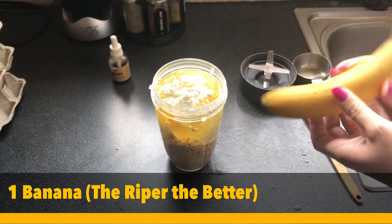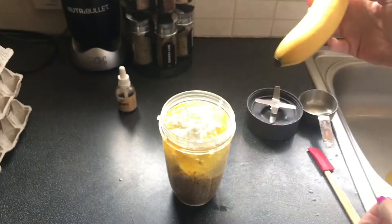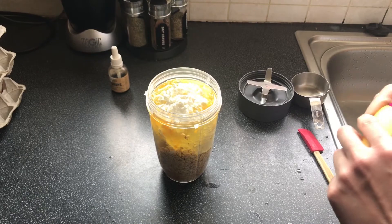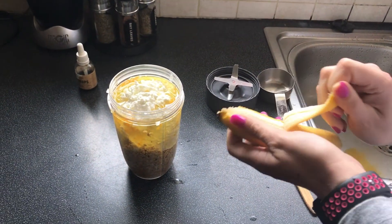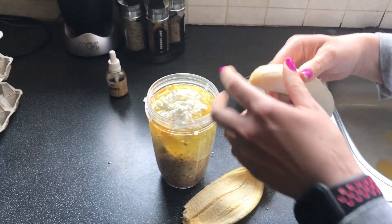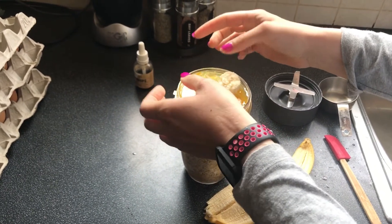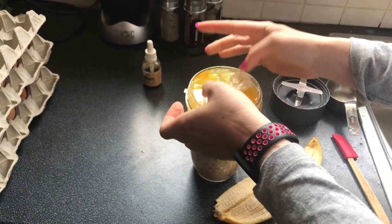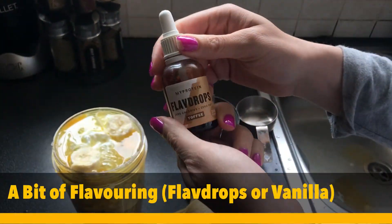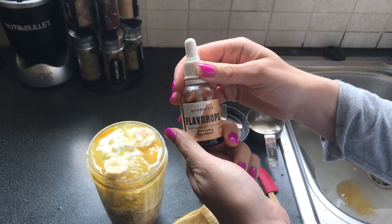Now we're going to put in one banana — the riper the better, because it will add flavor and a bit of thickness. Break it up in there. It's pretty full, so just keep that in mind. I like to top it off with a few flavor drops from MyProtein — this is toffee flavor — just to give a little bit of extra flavor.